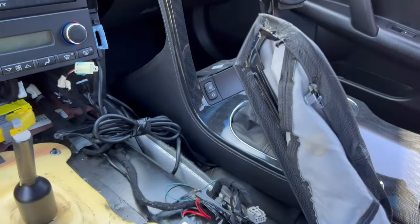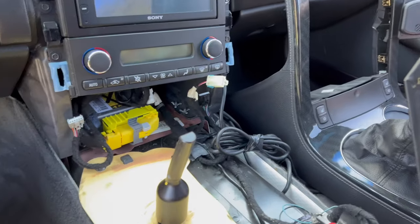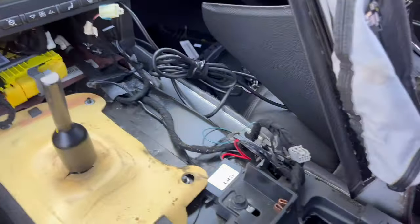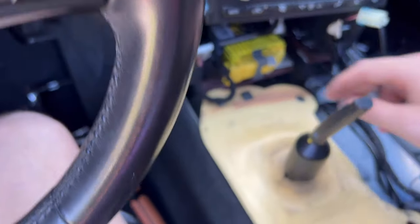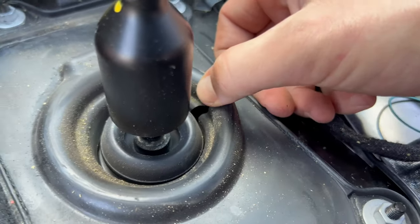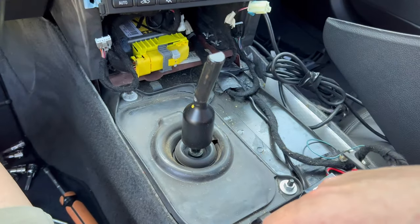Done tearing apart the center console side. There's also a little trim piece to pull off — everything just pulls out. Be very careful, it's GM old plastic and Corvette parts are surprisingly not cheap. There's a little insulator to pop off, and then remove the boot cover with a 10mm. The boot is torn here, which is another common thing, but we have replacements for that.